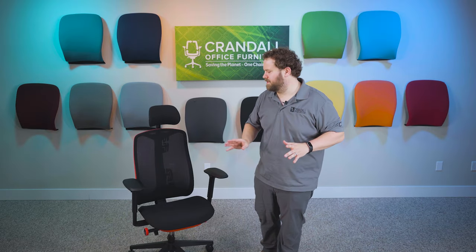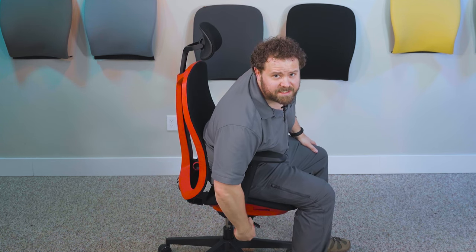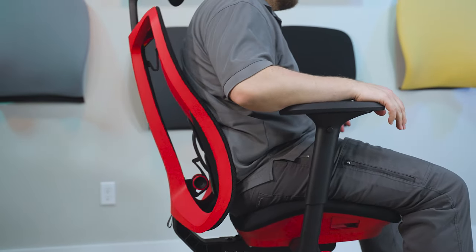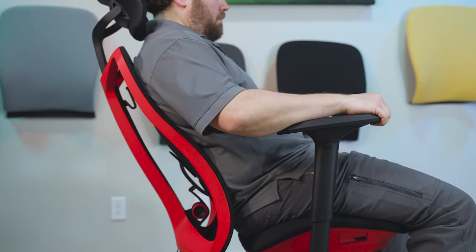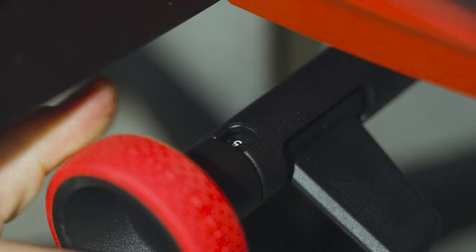Now let's take a look at the tilt tension on the Vantam chair, located on the right-hand side on this red dial. This adjusts how much pressure it takes to lean back. There are seven different positions — not a traditional continuous turn, but actual click positions. On position one it's pretty easy to lean back, and dialed all the way up you have to put in some real force. Various positions in between let you fine-tune the tension level. I like that they put numbers on this dial so you can track exactly where you are.